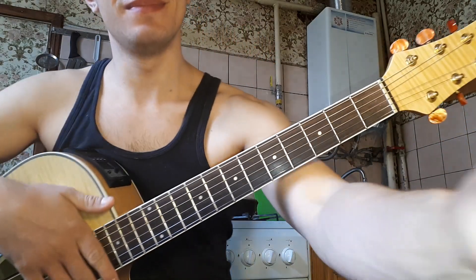And the last chord: on the first string is the 7th fret, on the second string is the 8th fret, on the third string is the 7th fret, and on the fourth string is the 5th fret. We play the same thing, the bass is the fourth string. And then we play the bass again.